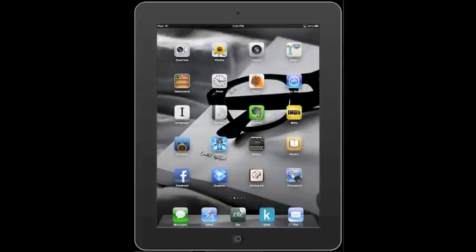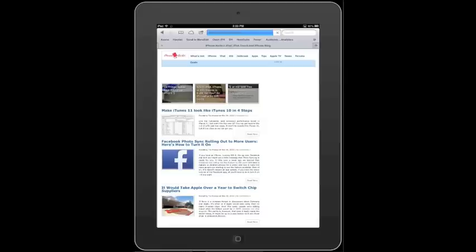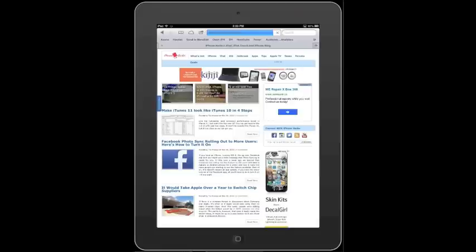And you can see that everything is pretty responsive. I tap Safari, and look, there's Safari opening. And look, here's iPhoneHacks.com loading up, and everyone is watching it.